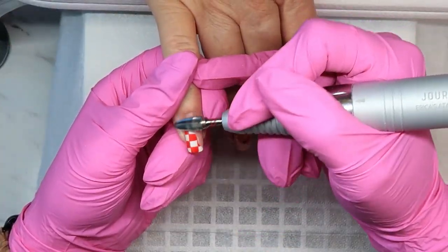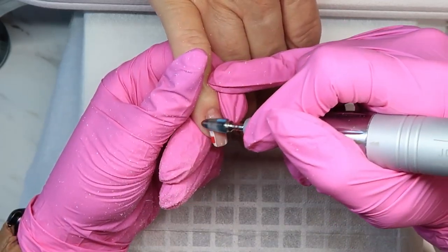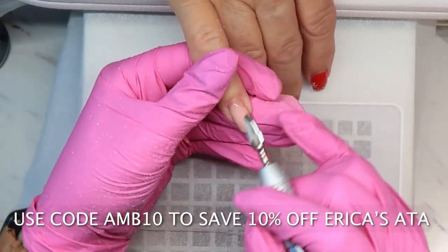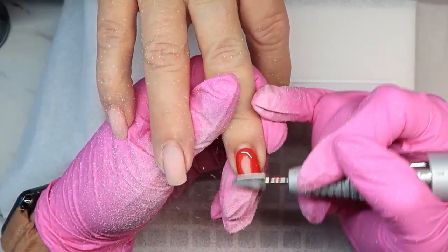I always use my mom on my channel and I don't think I've ever actually shown her face, so there you go. As usual I'm using all Erica's ATA bits and implements for this set, and you can save 10% off with my code AMB10. I will have everything linked down in the description box.